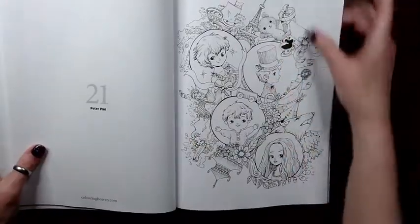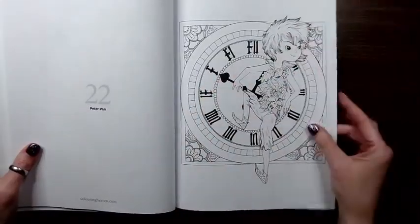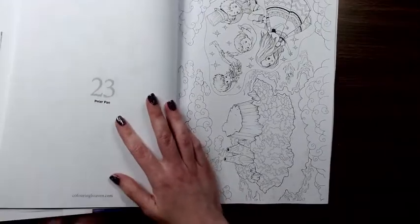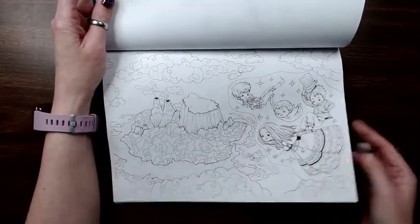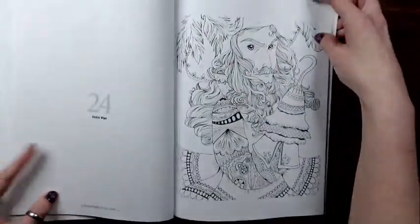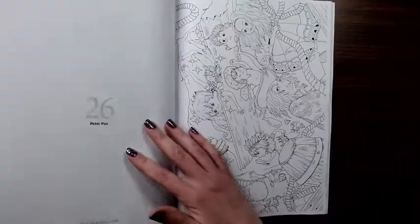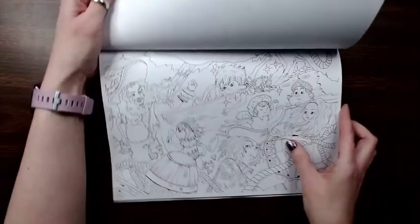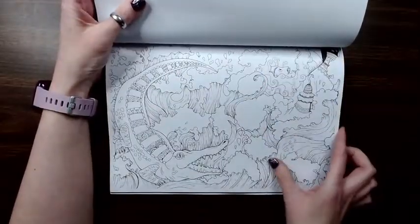We're going to move on to Peter Pan. I did one of the Peter Pan images in the Peter Pan book. Some of these are going to take a lot of work.